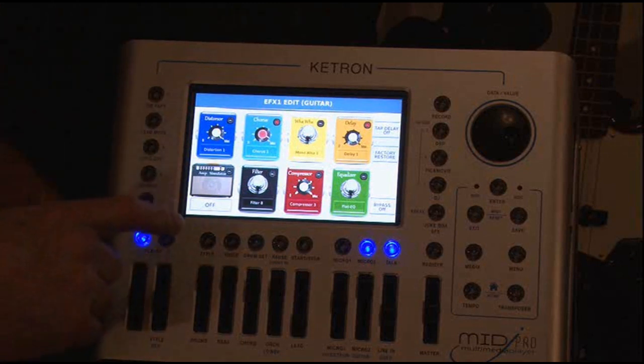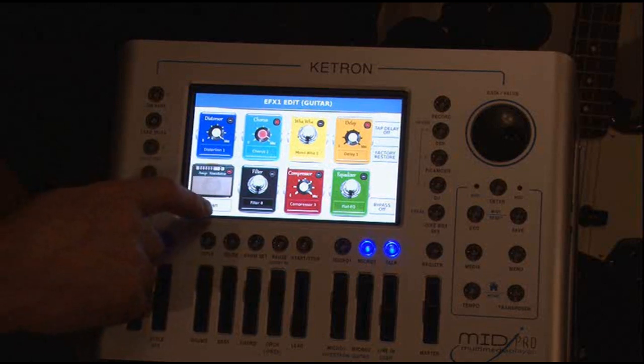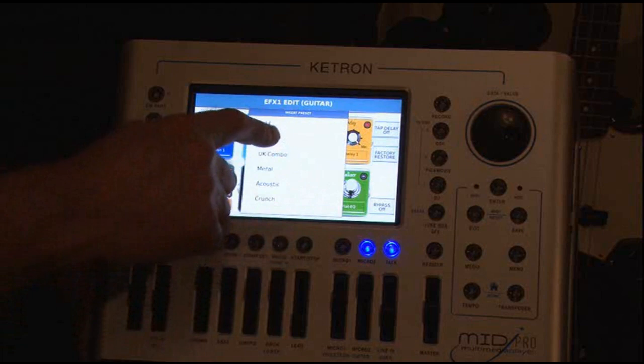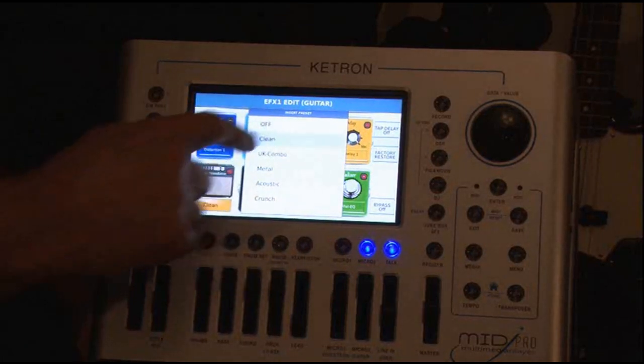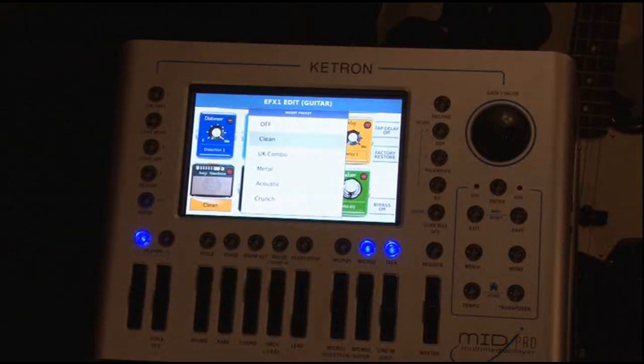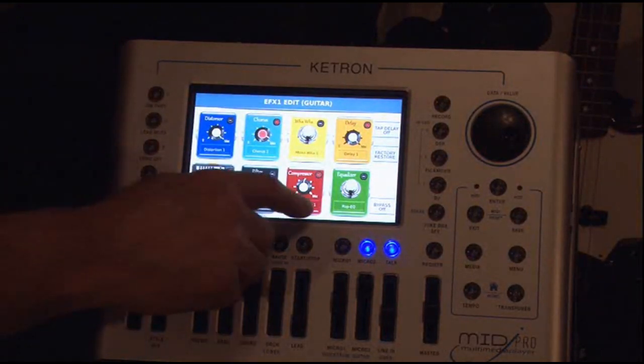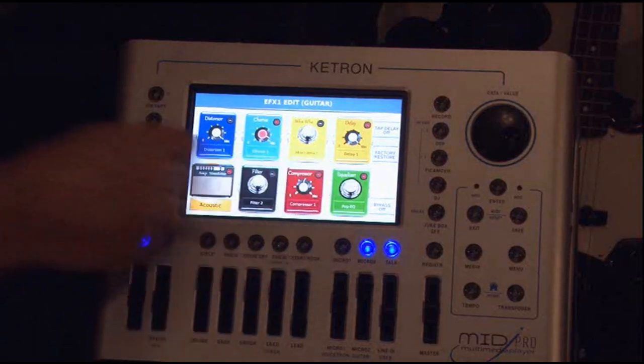Now one of the things I also like to do is use an amplifier simulator. You turn that back on, you can come in here and tell it whatever you want. In this case I'm just going to use a clean setting. There's also metal, acoustic, combo — all these are available. Plus you've got filters, you've got a compressor.